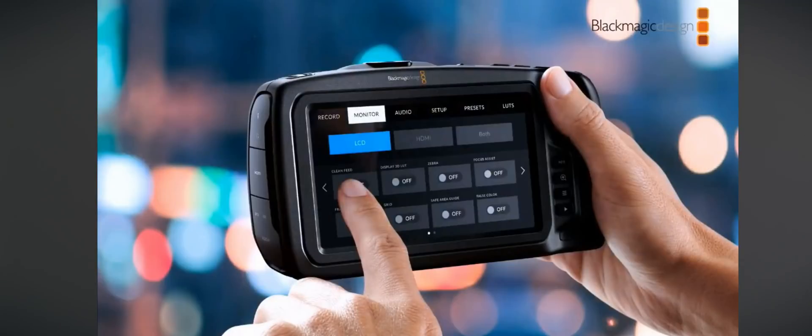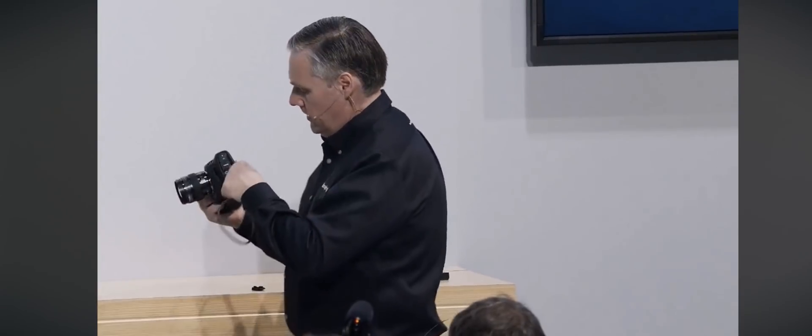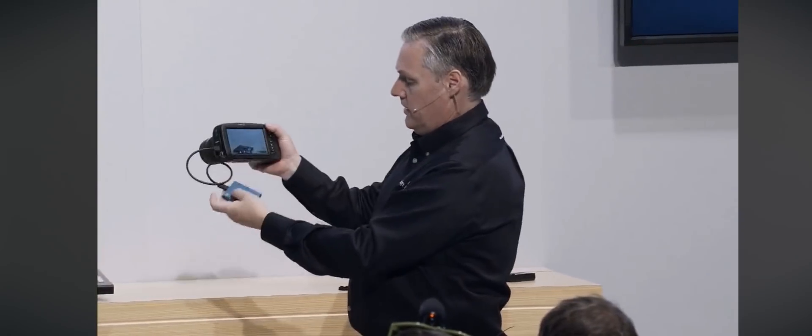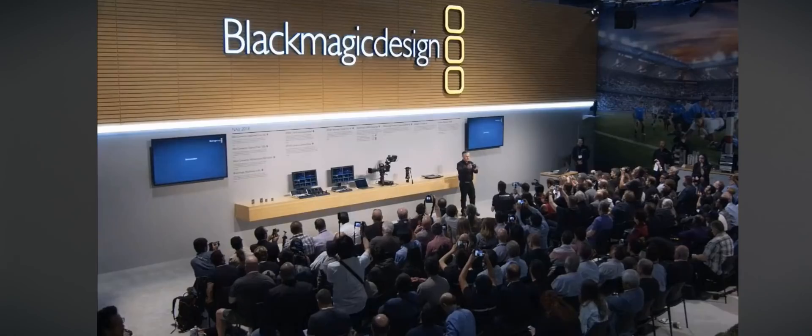Next up is the touchscreen — it's five inches, it looks clear, it looks great. It can record to internal SD cards, internal CFast cards, and external hard drives via USB. Pretty much you can carry around an external USB hard drive and record straight into it. In reality, external hard drives are much cheaper than buying a CFast card.